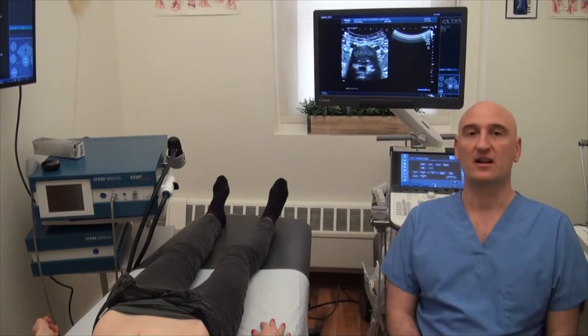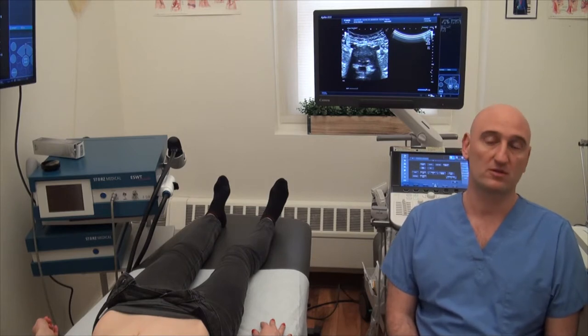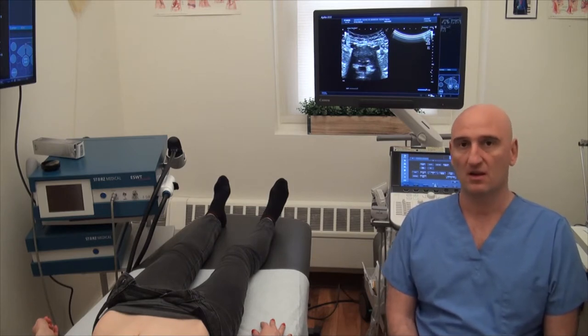Hi, I'm Dr. Kalika. I'm the clinical director of New York 99 Dural Muscular Rehabilitation, and today I wanted to talk about low back pain and herniated disc.